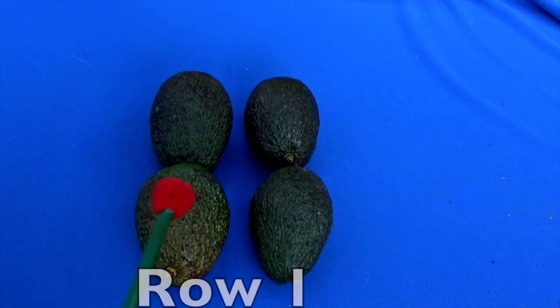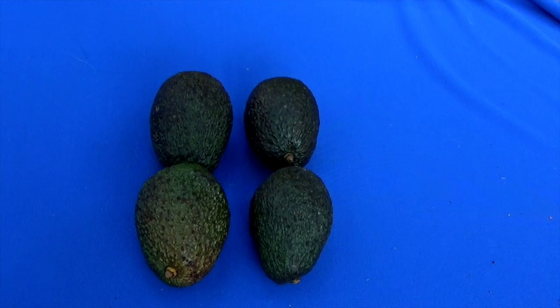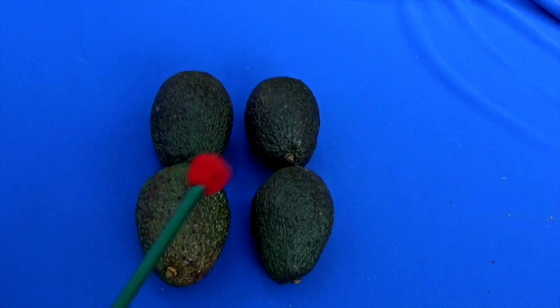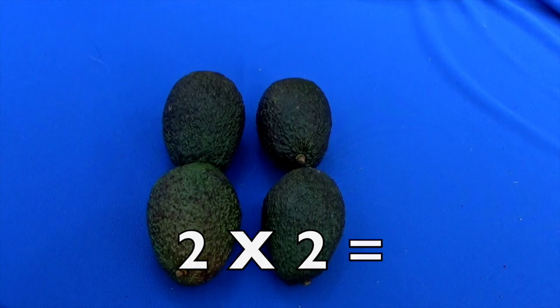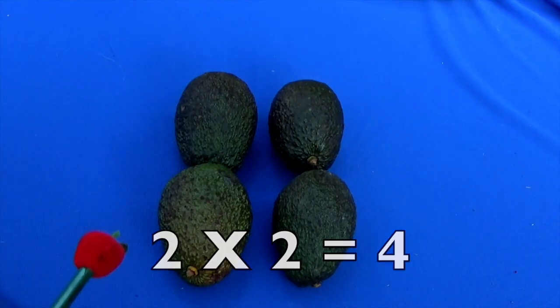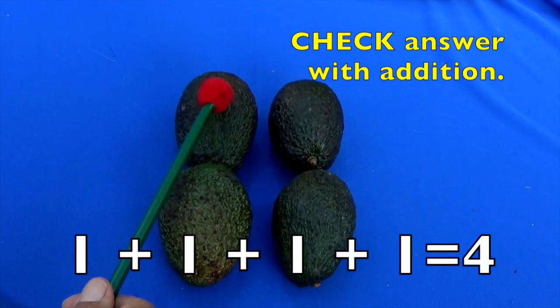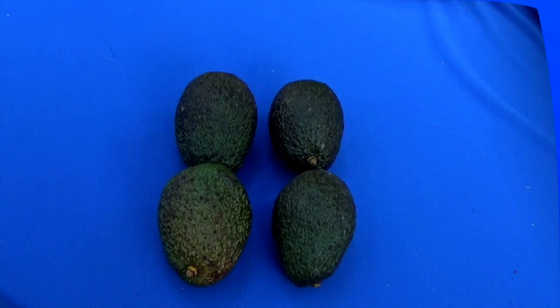Here's the left-hand side, so here's row one and here's row two. How many avocados are in each row? Let's count: one, two. So you have two rows and two avocados in each row. Two times two equals how many avocados, boys and girls? Four! And we can check this by addition — let's count to see if it equals four: one, two, three, four. It did! Two times two equals four.